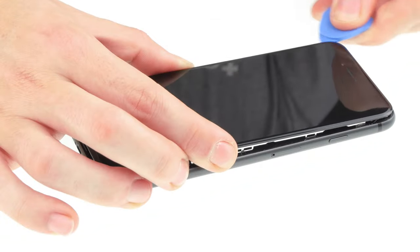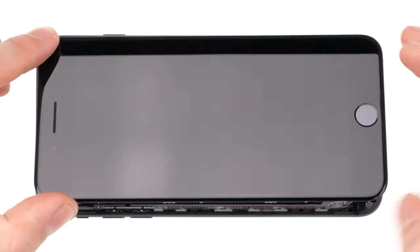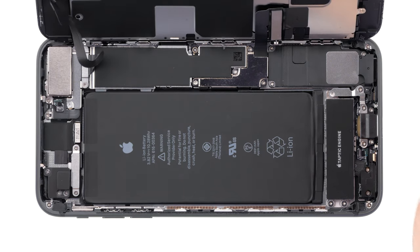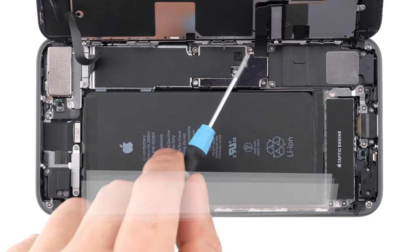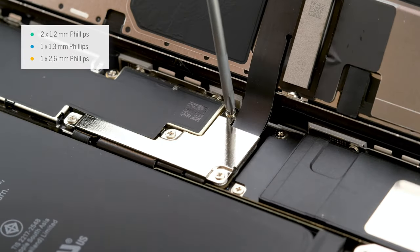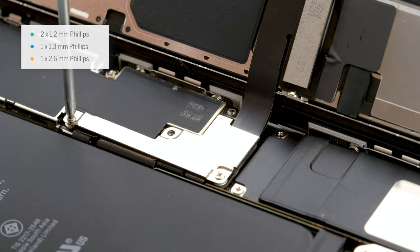Once the glue is removed all around, you can open the display. You can also lean the display against an object. Make sure that your iPhone does not slip away. Don't unfold the display more than 180 degrees, otherwise the cables could be over-strained. Now loosen the four Phillips screws of the bracket. Always pay attention to the size and type of the screws. Make sure not to mix them up. Using the wrong screws can damage your phone.